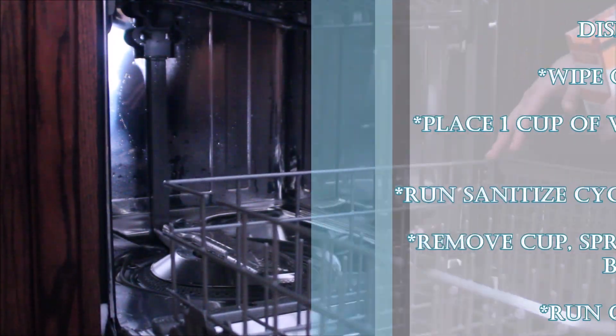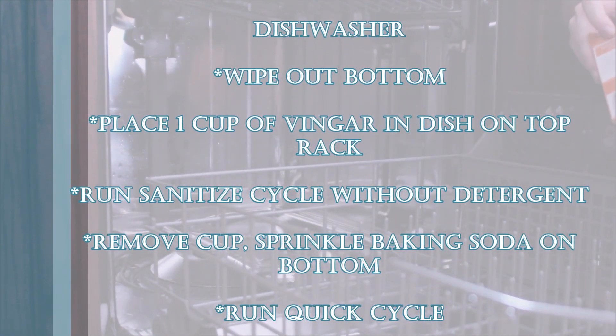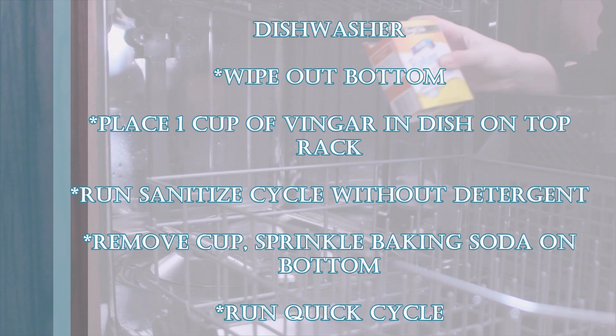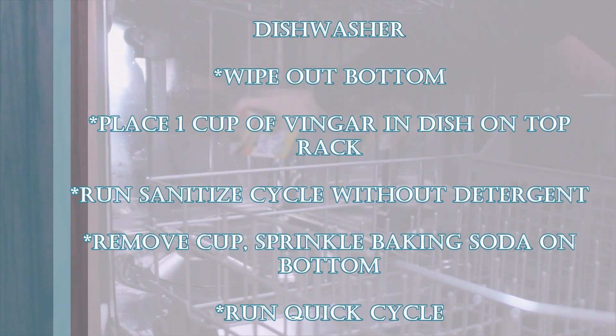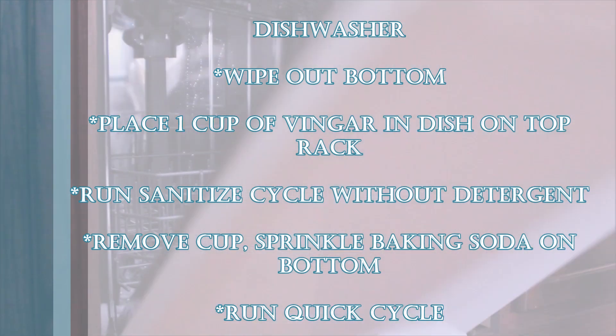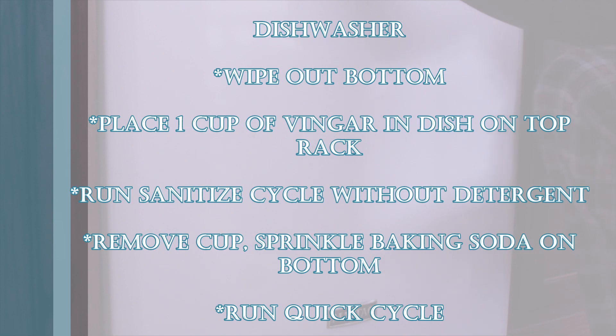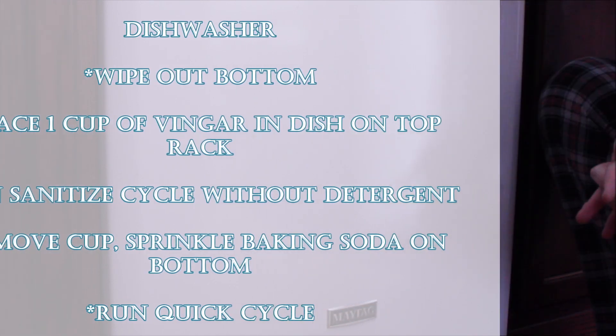Finally, as far as big appliances, we move on to the dishwasher. This can be quite important because there can be food particle buildup or just general gunk that you want to wash away. We've actually found that if you don't do this, your dishwasher can start to smell — you might think it's the garbage or the garbage disposal, but it's important to clean it. We have the steps in a separate video.